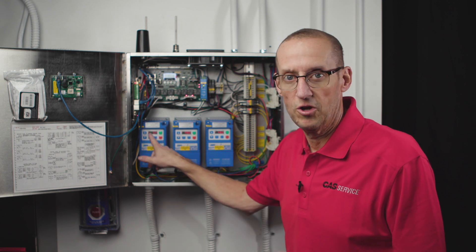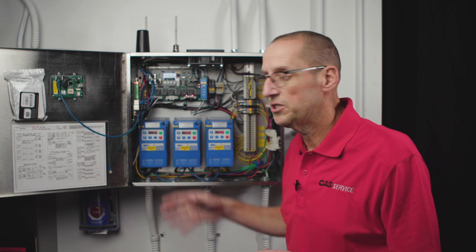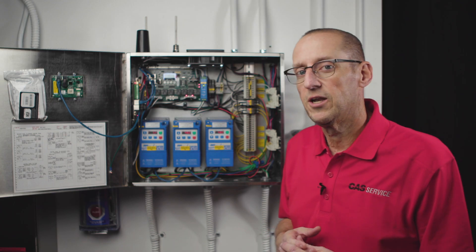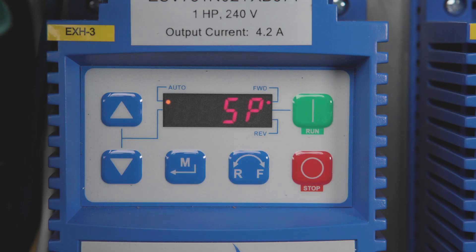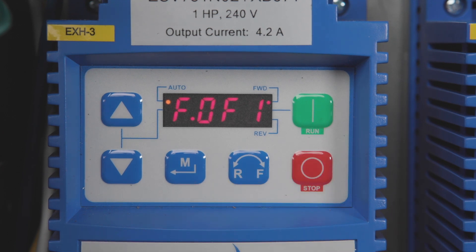If it faults again, it's going to go into that four minute delay. If it does that four times in a row, it eventually goes to fault lockout and the display will say LC. If you ever arrive somewhere and the VFD is displaying LC, that's fault lockout — the only way to reset a lockout is to cycle power to the drive. While it's showing SP, you can push the stop button and it will show you the fault code. FOF1 is a ground fault.